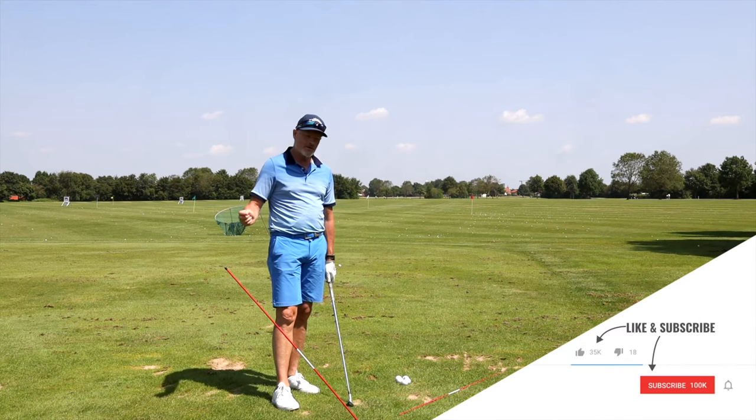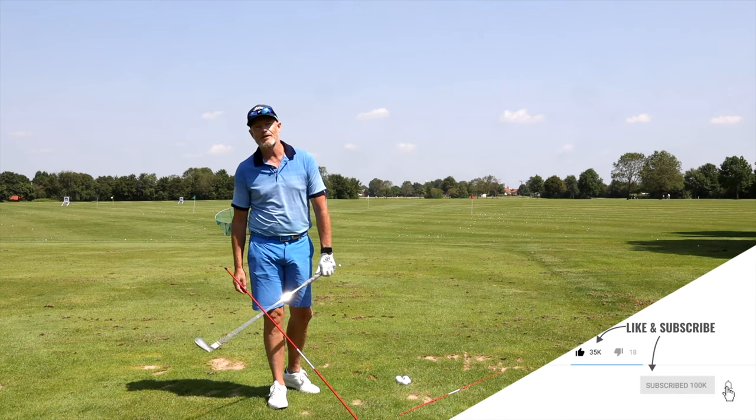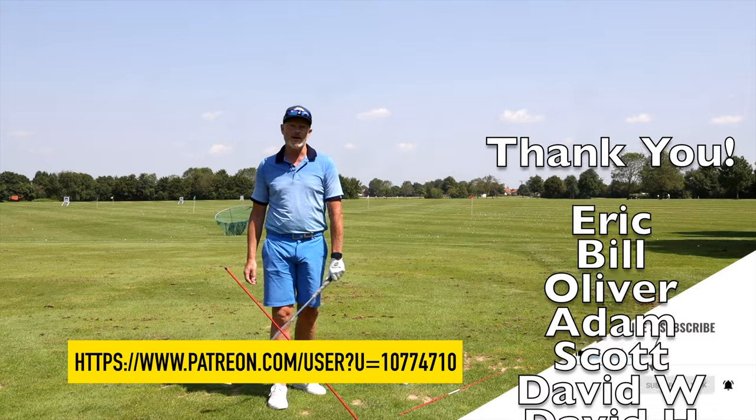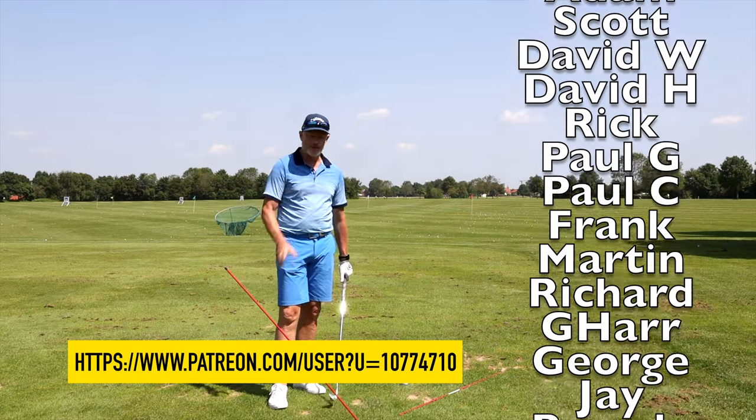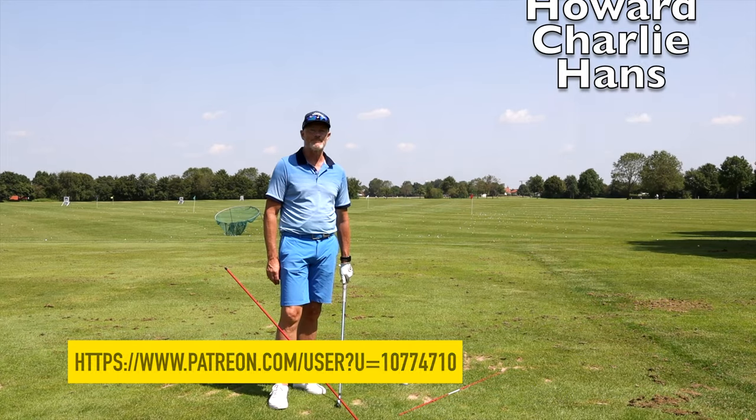Hope you enjoyed it. If you did, hit the like button. Don't forget to subscribe if you haven't done already. Big thank you to all my patrons — if you would like to support the channel, I'll leave a link below. Otherwise, I wish you all a very nice summer. Enjoy it, we'll see you soon. Bye-bye.